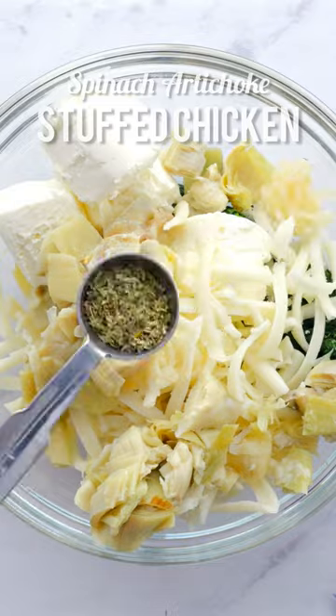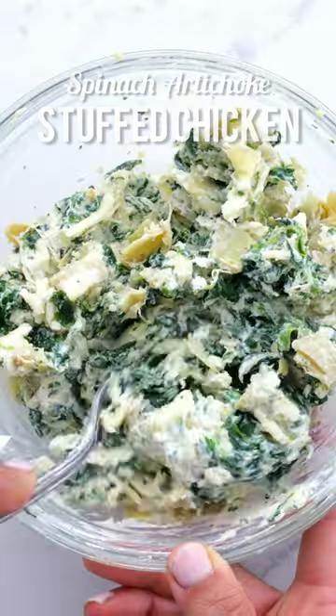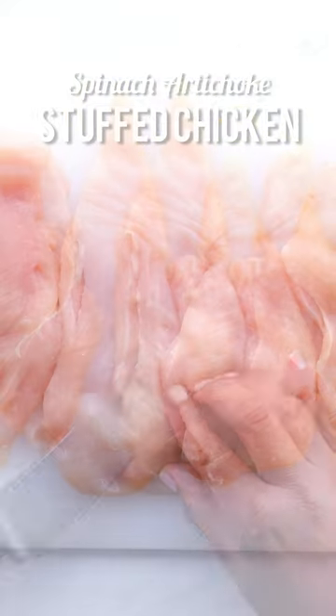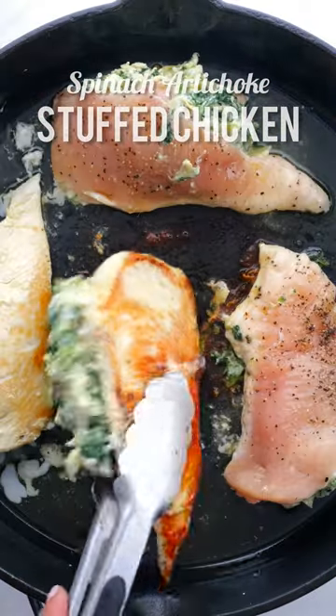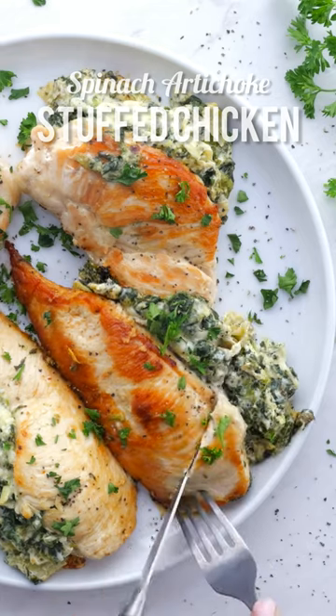Squeezed and drained frozen spinach gets mixed together with cream cheese, mozzarella, artichoke hearts, and a few other seasonings. It's then stuffed into butterflied chicken breast, seared in a skillet to get a golden crust, and baked in the oven until it's deliciously juicy and tender.